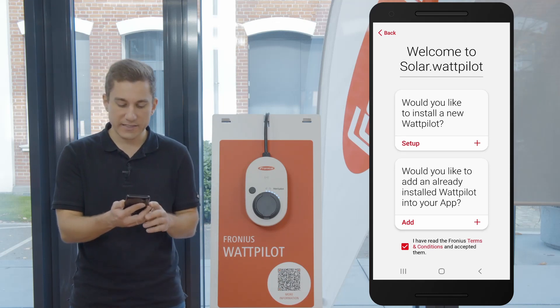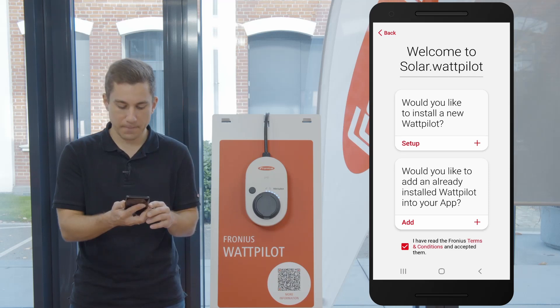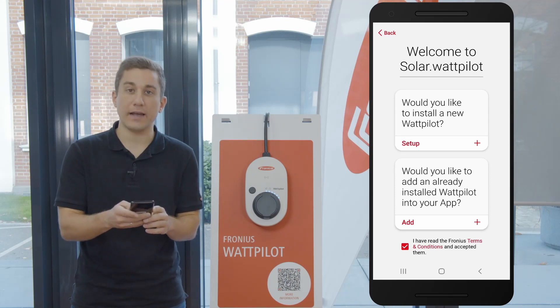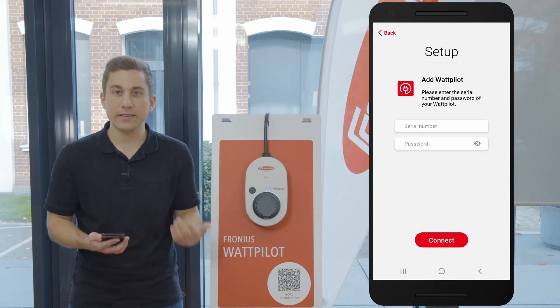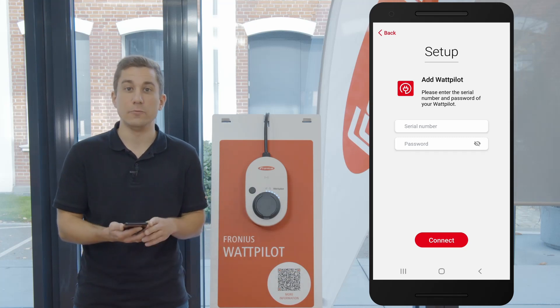The second option is: would you like to add an already installed Wattpilot into your app? After accepting the terms and conditions with the checkbox below, we can start adding an already existing Wattpilot to your app. All you need to do is set your serial number, which you can find at the backside of the device or on your RFID reset card.